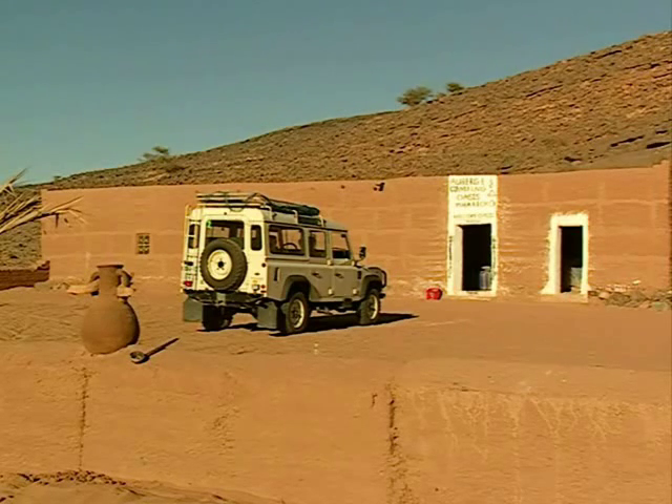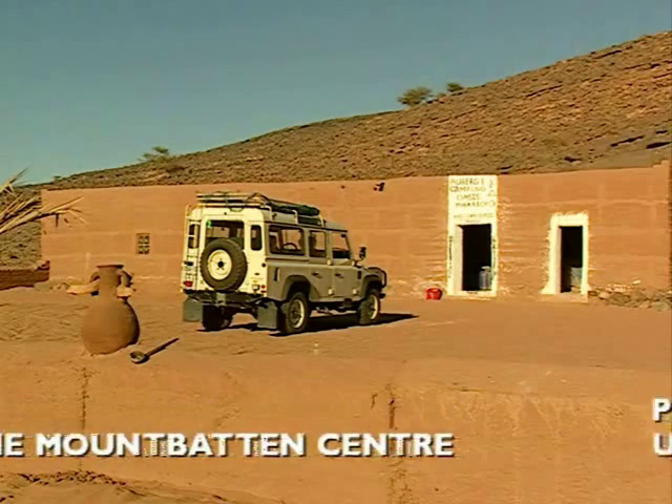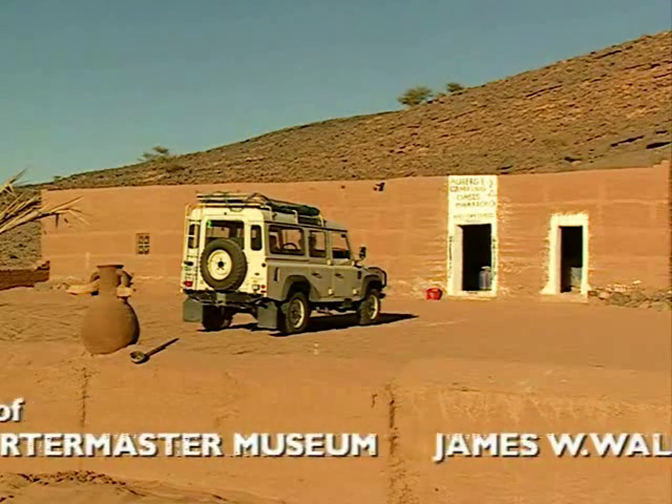So why did you walk? You know you're supposed to stay with your vehicle. Well, it looked like a really nice walk — couldn't resist it. You're crazy. No, I'm not.